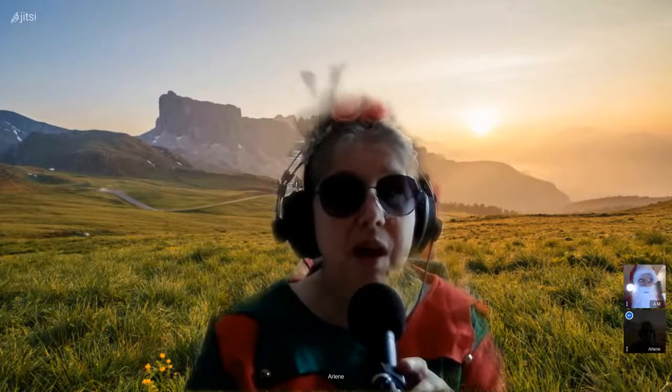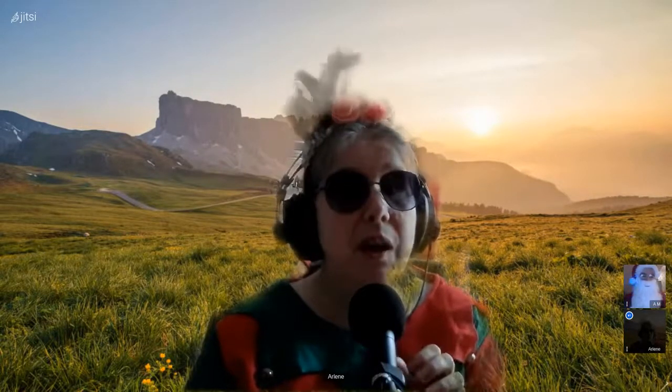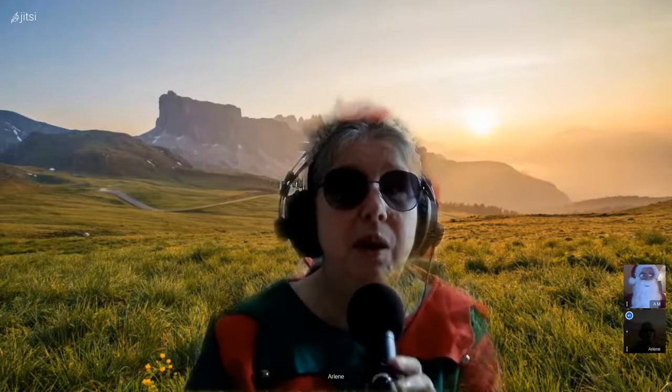À ce moment-là, vous saupoudrez avec le romarin, le basilic, les herbes de Provence. Vous saupoudrez bien tout votre plat et vous prenez l'huile d'olive. Si vous avez un spray d'huile d'olive, c'est mieux — vous pulvérisez bien de l'huile d'olive sur tous les légumes. Vous salez, vous poivrez. Et là, vous mettez votre four à 180 degrés pour 40 minutes.